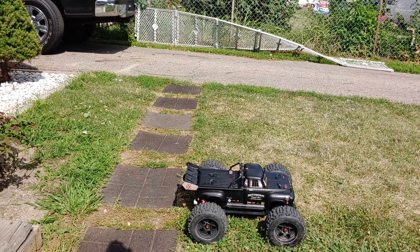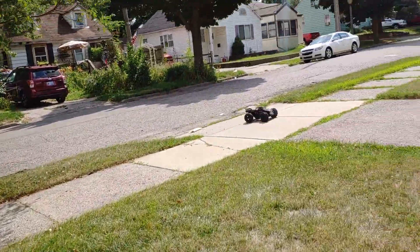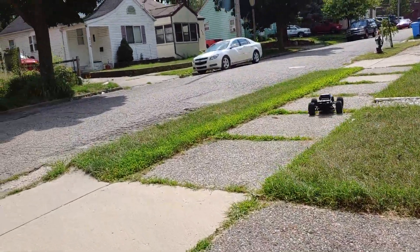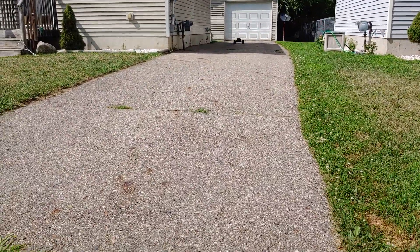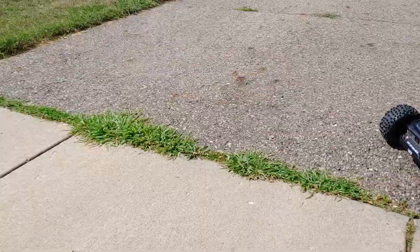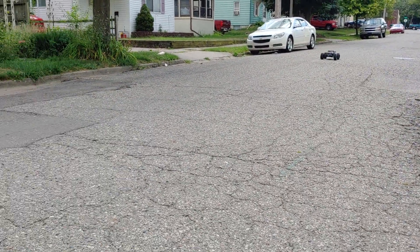Not too high. I'm running 4S. So here we go — 50%. 4S with speed.